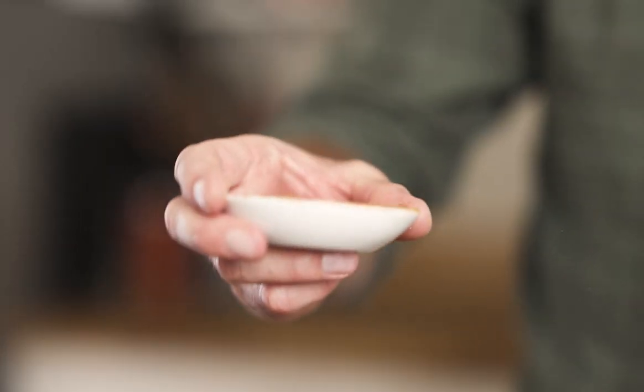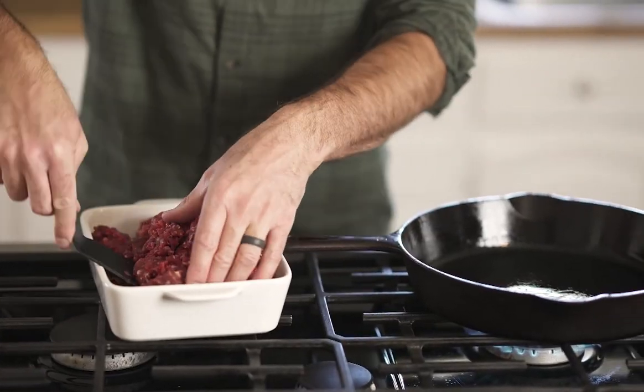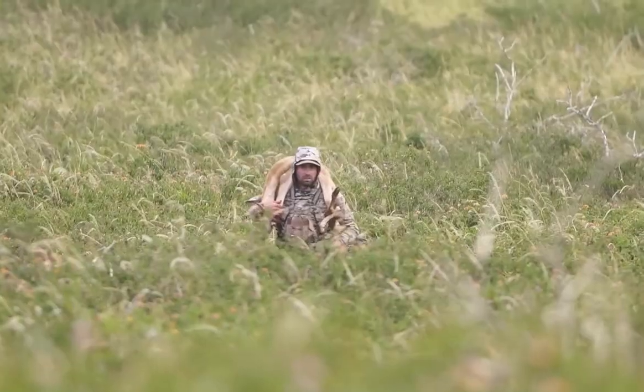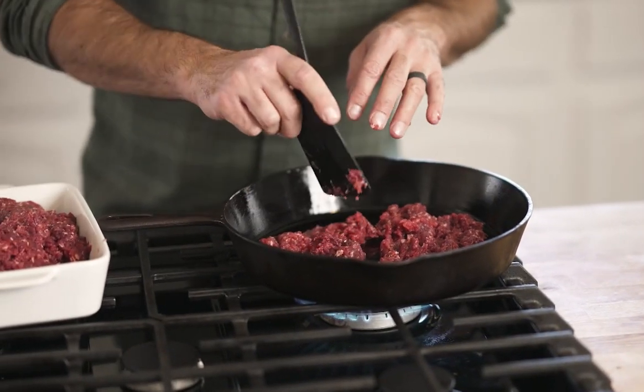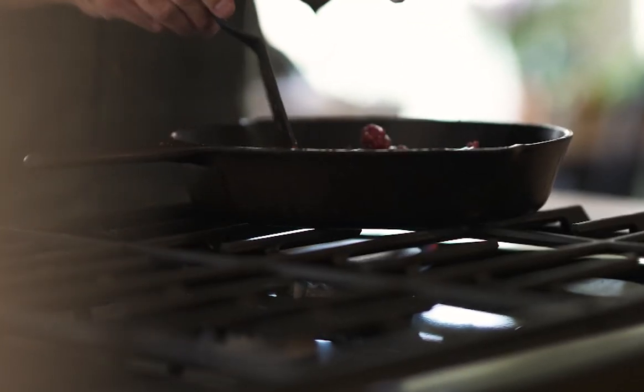I'm going to season this with some fajita seasoning and then brown it. Everything has to be cooked before we put it in the dehydrator. I'm using axis deer — I didn't add any fat to the grind because when you're dehydrating, fat is what goes rancid. You want it super lean. You could use ground beef, elk burger, whatever — just get it lean. I use a little bit of oil just to keep it from sticking to the cast iron, and season it along the way.